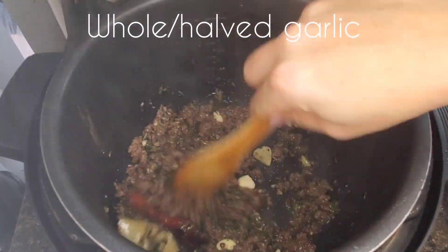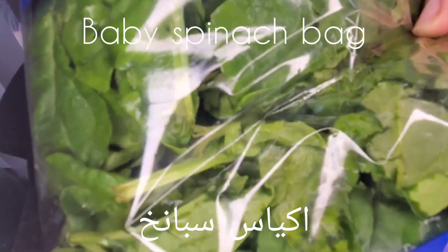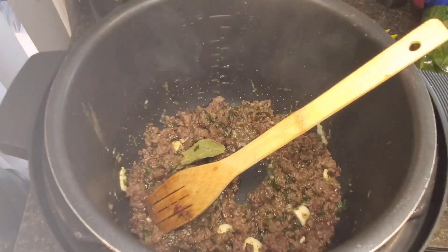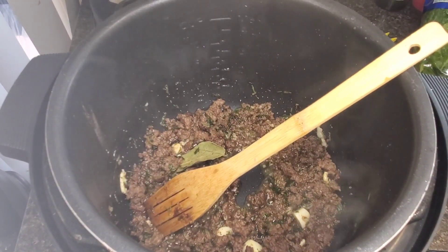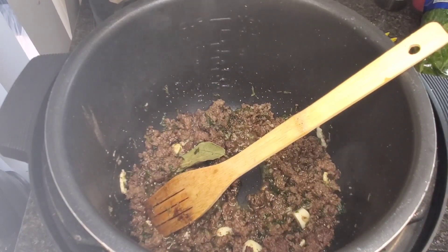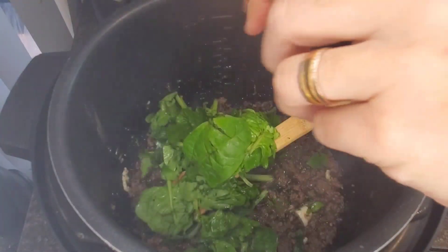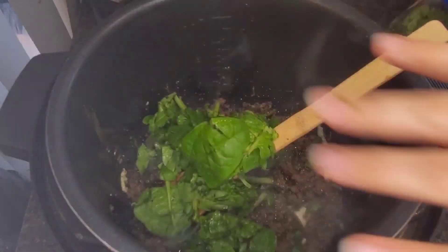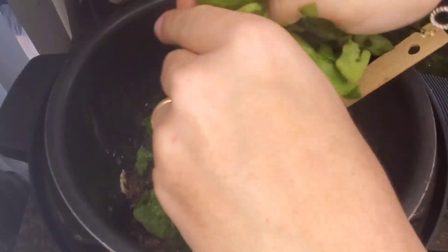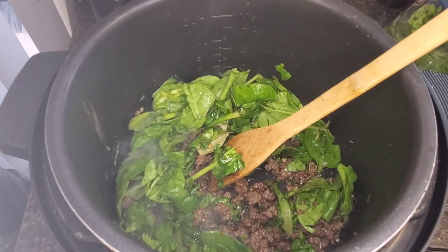We're adding in some whole garlic — I really like that in this kind of dish. For convenience I'm using pre-washed spinach bags; I'm using three of them. But you can definitely use fresh spinach, chop it, and add it in.